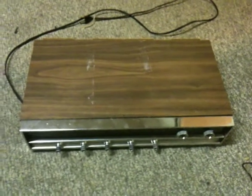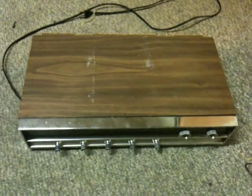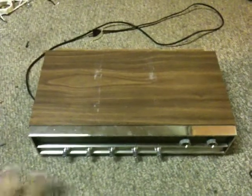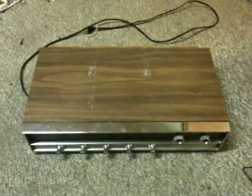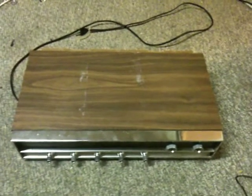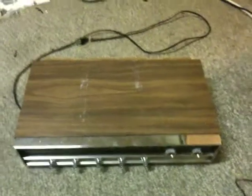I decided to make another video about radio technology. This is my Panasonic stereo that I'm going to be using for this video. The subjects I want to go over I consider to be very important, especially in relation to what Tesla was trying to do with wireless electricity. Radio technology has a lot to do with wireless power.